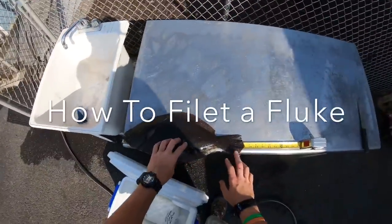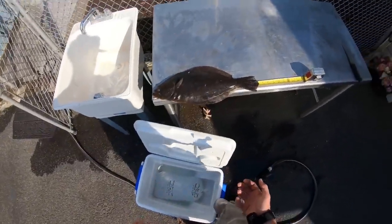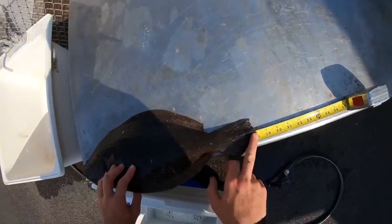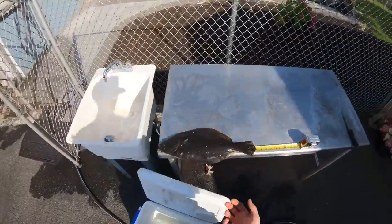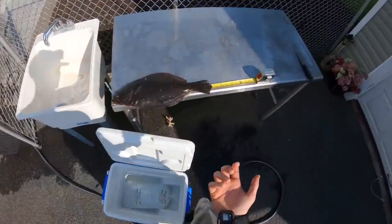As you can see here the tail is right over 18 — 18 and almost a quarter right there. This is the flat, so it's a legal fish in the state of New Jersey.